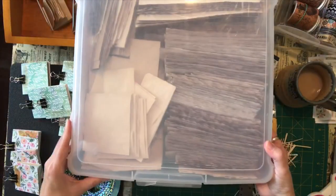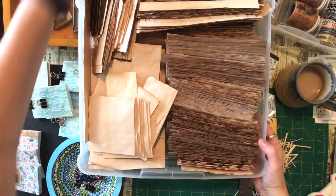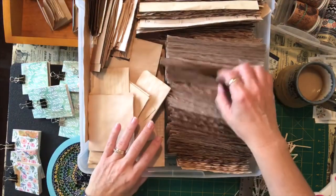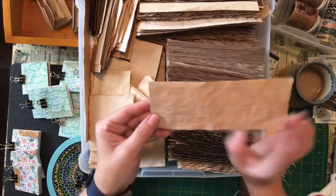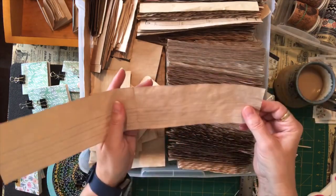I keep in this little plastic bin all the leftovers from my tea stain papers when I'm making my journals. These are all the end cut-offs, the bottom portion of the pages when I cut them to fit into my journals.